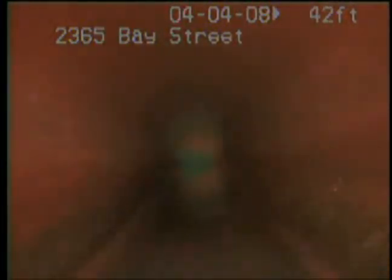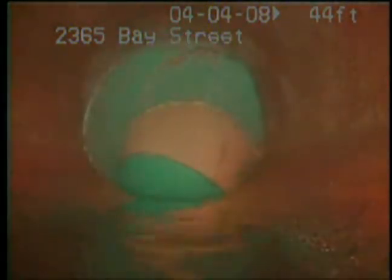We'll continue on down and see if there's a cleanout there. Doesn't look like it. There's some green pipe — that's the city pipe, and that's the transition. You do have some roots right there at the city connection, at the tap coming in from the bottom right.